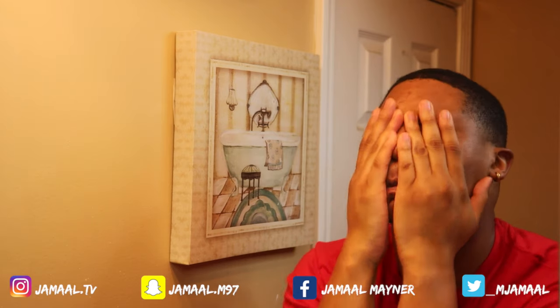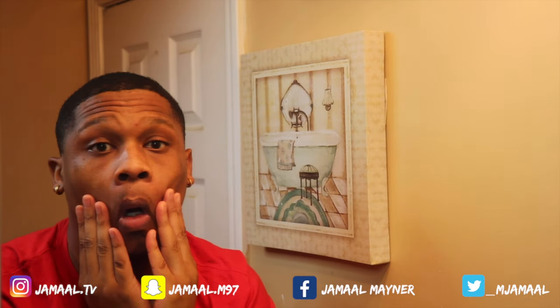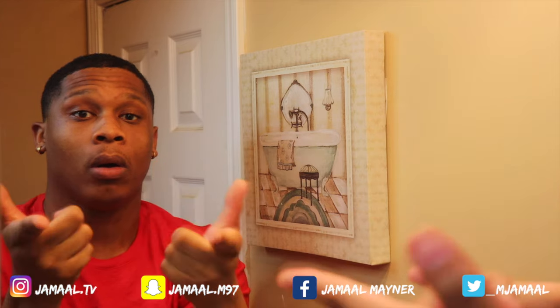YouTube, what's going on? It's your boy Jamal back with another video. As y'all can see, I am currently in the mirror getting ready to show you all my face washing, clearing, whatever routine.